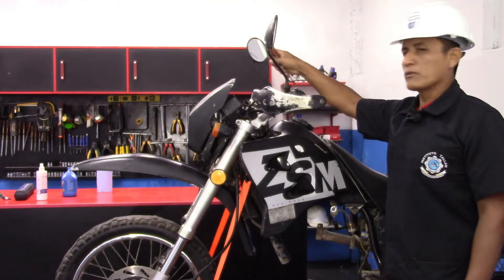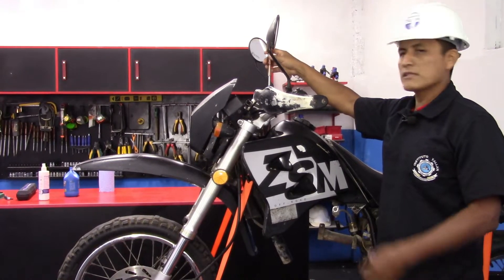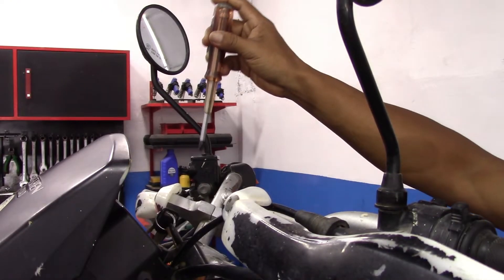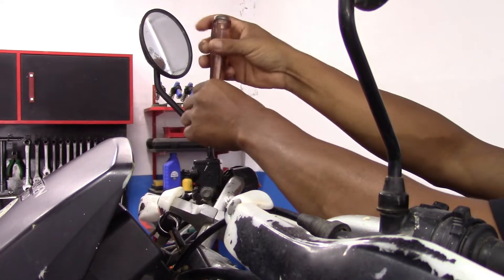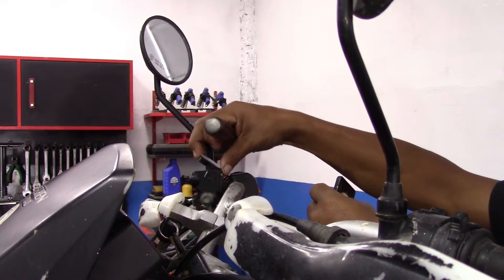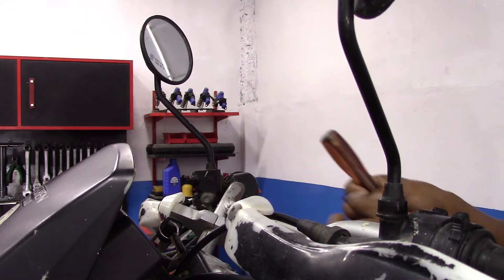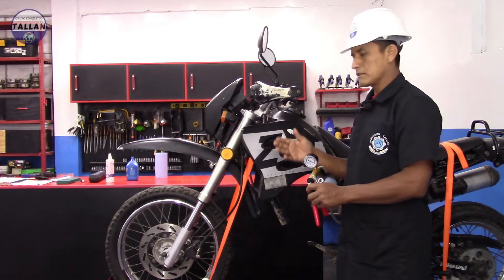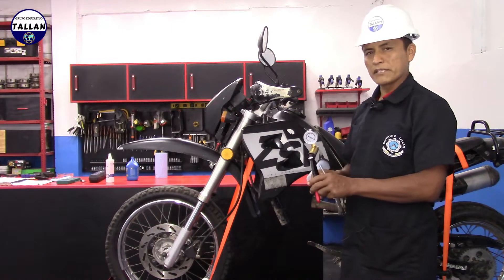Haremos limpieza y a la vez purgaremos el sistema de aire, y con eso completaríamos el mantenimiento del sistema de frenos de una motocicleta. Ahora lo que vamos a realizar es extraer el líquido de frenos que se encuentra en el sistema. Para eso primero vamos a la bomba maestra que se encuentra acá en el timón, el volante, y vamos a sacar la tapa con un destornillador estrella.